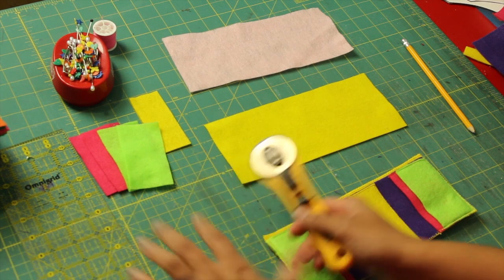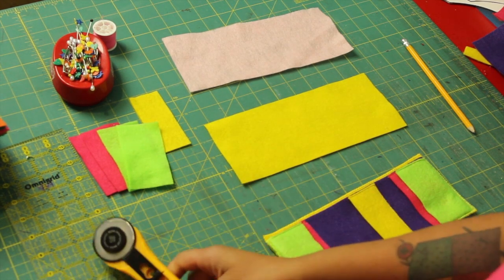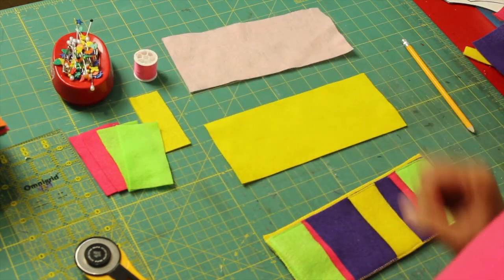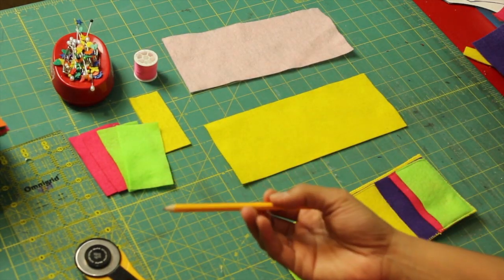Other supplies you'll need are a rotary cutter with the corresponding mat, some rulers, pins, whatever thread you're going to be using, and a pencil to mark a few lines with.